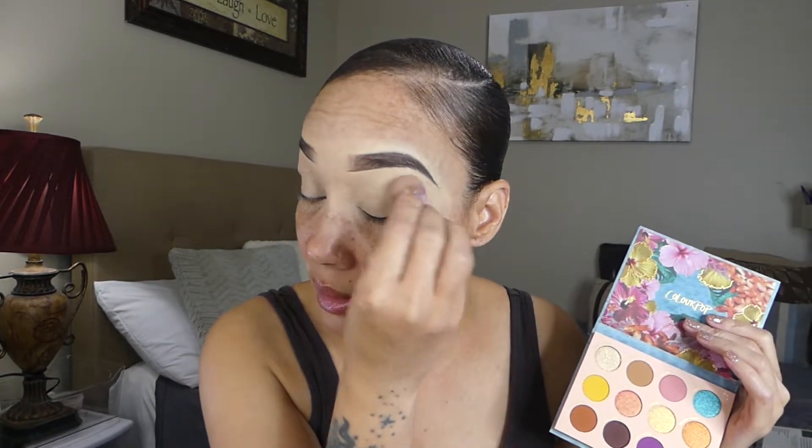Welcome back to my channel. So in today's video, I am going to be creating an eyeshadow look using the Colourpop Kibana Club eyeshadow palette. Alright, so let's get started. I've already primed my eyes — I just want to make sure they are smooth and ready.